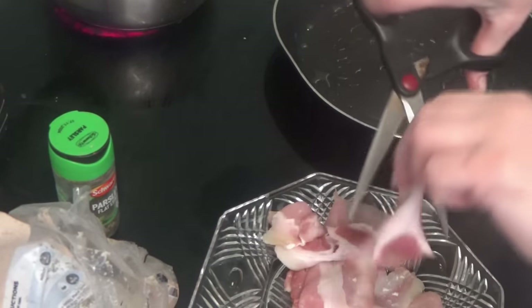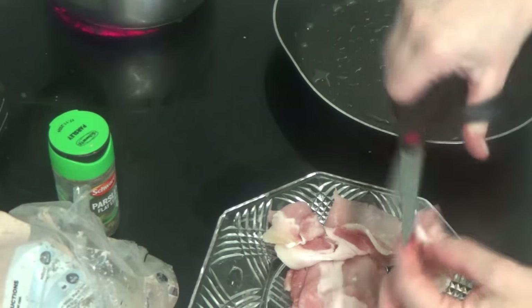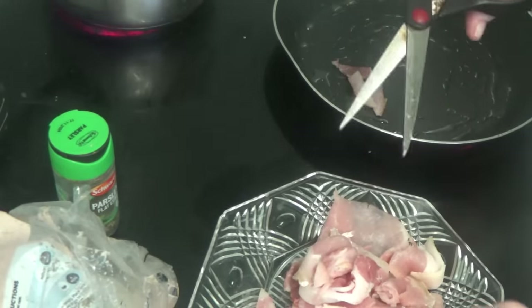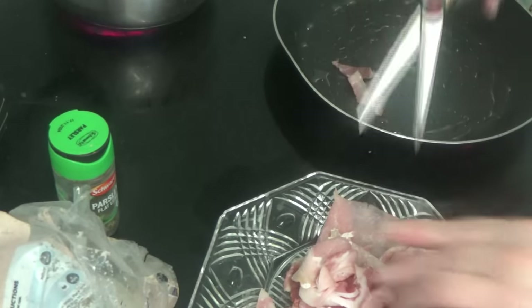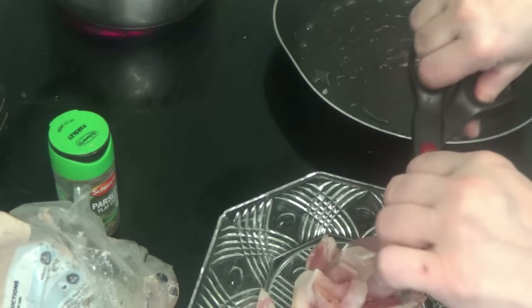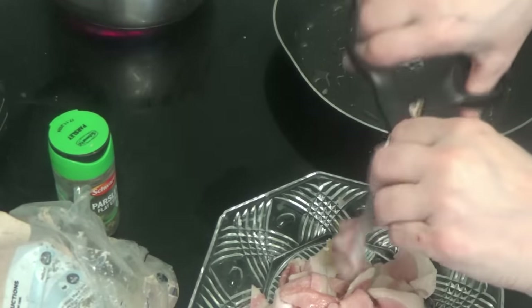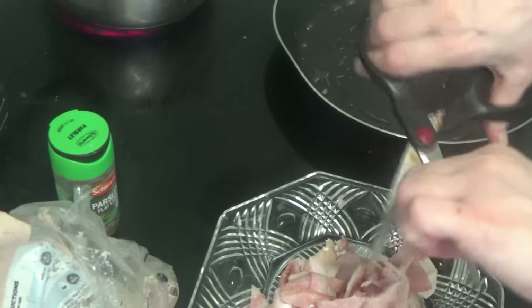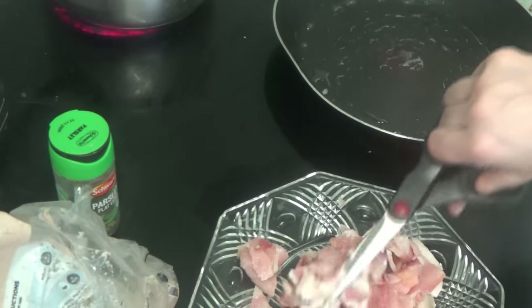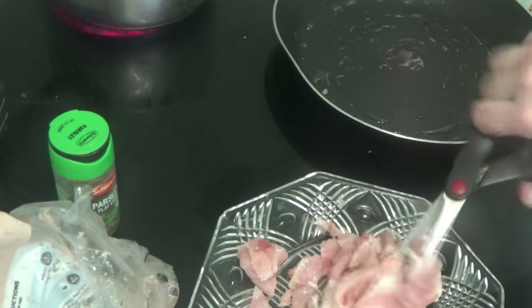All I'm going to do is roughly chop the bacon up. The frying pan is not hot enough yet — actually, the onions will need to go in first. I don't like these scissors, they're too sharp.